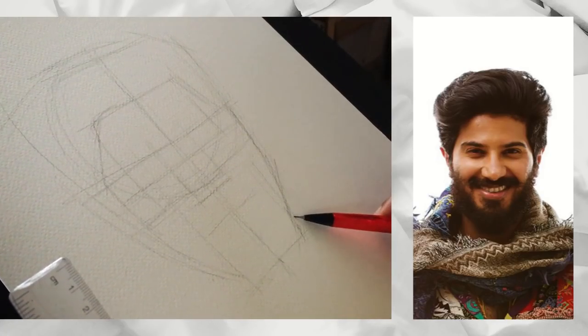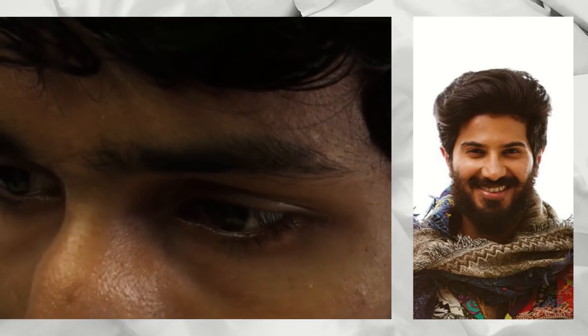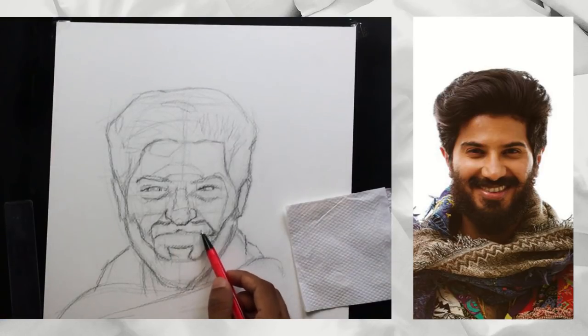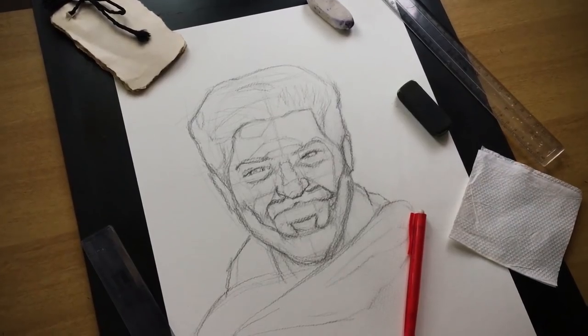I am using a reference photo and a basic shape. I am using a reference photo and a clarity photo. So this is our reference drawing. So let's color this.